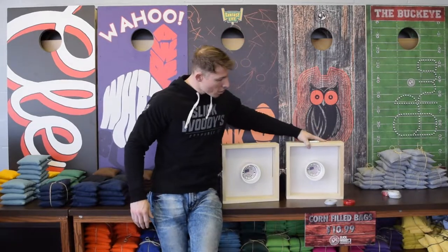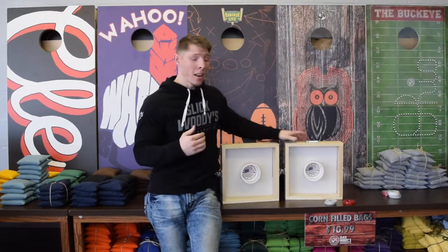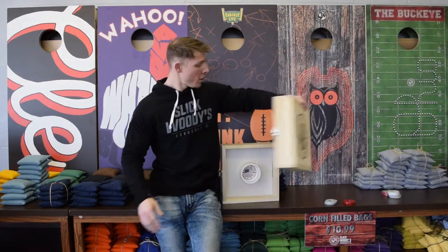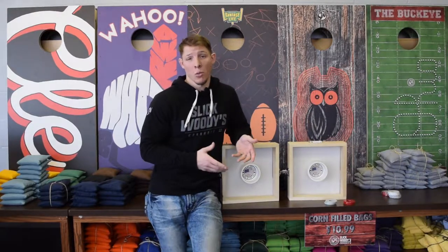Now, like all our other products here, we use only the premium best kind of wood. We use poplar and Baltic birch for the tops to print the logo on top of. So you know you're getting a premium quality product when it's the same exact material as what we use our cornhole boards out of.